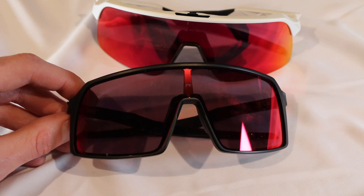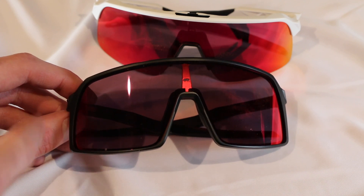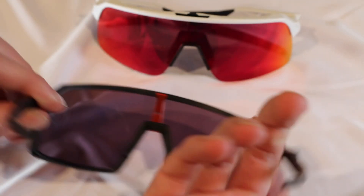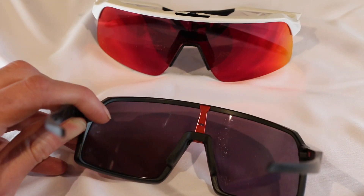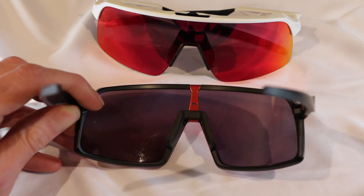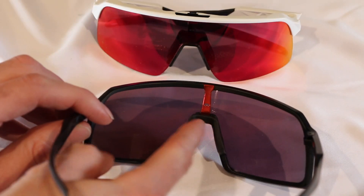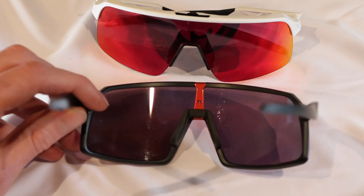Looking at the regular Sutro model first, we can see it's a plastic frame all the way around — nothing too fancy. On the inside of the nose piece, it's rubber, which is awesome. There's a rubber gripper that'll grab your nose. You can replace the lens by unlatching this little design, which allows you to change lenses.